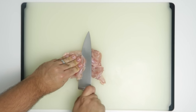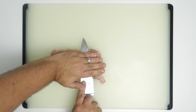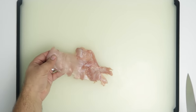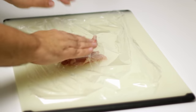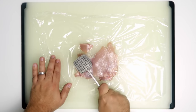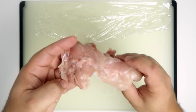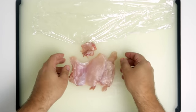The first technique is to butterfly any large parts by slicing horizontally with a knife, splitting a thick piece into two thinner ones. You should aim for about half a centimetre or a quarter of an inch thick. The second technique is hammering with a meat mallet — always cover the meat with plastic first so bacteria doesn't fly around the kitchen. I actually prefer this method because it can be really difficult to butterfly smaller pieces of the thigh.